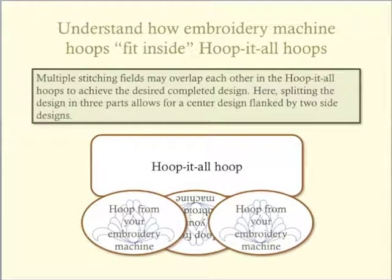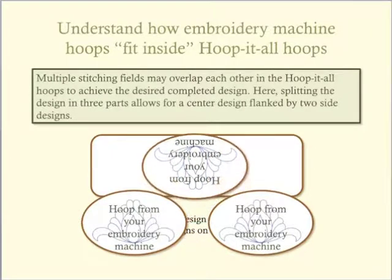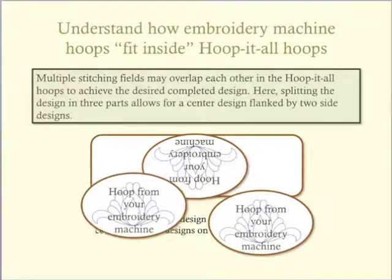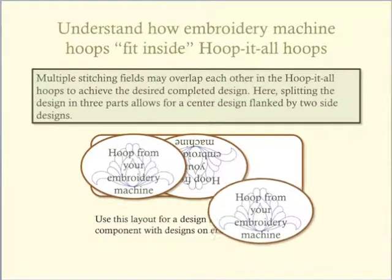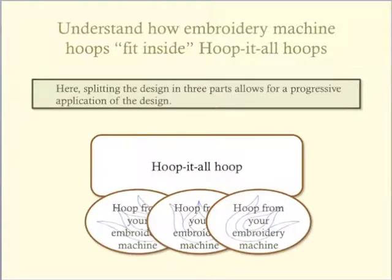In addition to placing designs side-by-side in a Hoop-It-All hoop, we can also plan a design so that the stitching fields overlap each other. As illustrated here, I can stitch one large design in the center of the long hoop and then stitch another large design to each side of the center design. Examples of projects using this type of layout would be table runners and placemats, the back yoke of a garment, the hem of a garment, creating border fabric, stitching the border of a quilt, or creating a wall hanging.